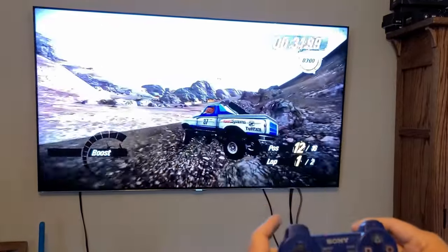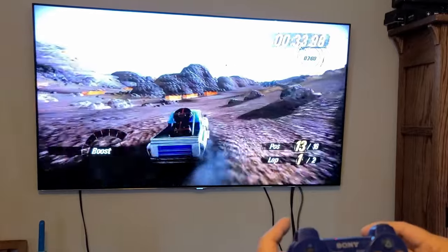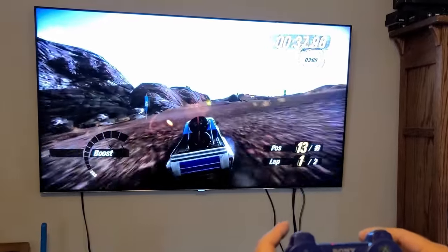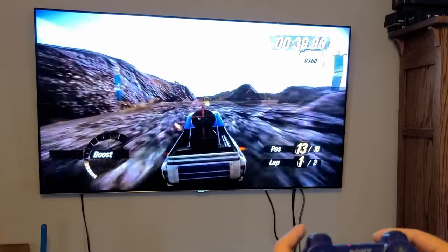Yeah, there was no lag. It worked really good. Like I said, we're two rooms away. But we'll watch a little more of my magnificent game.